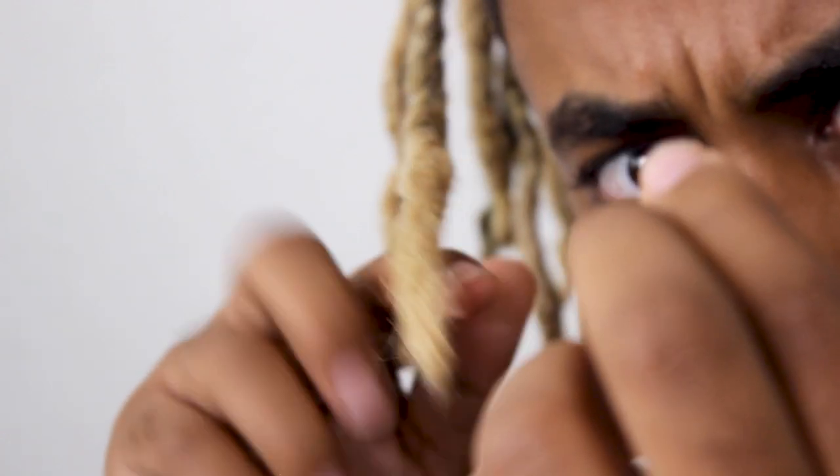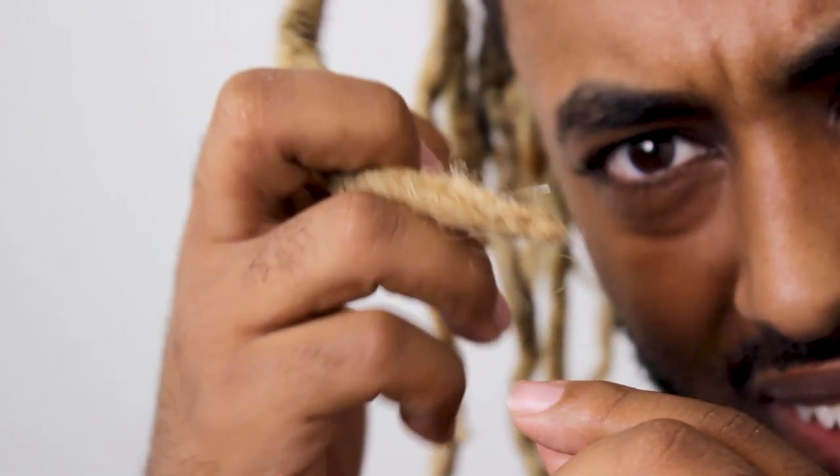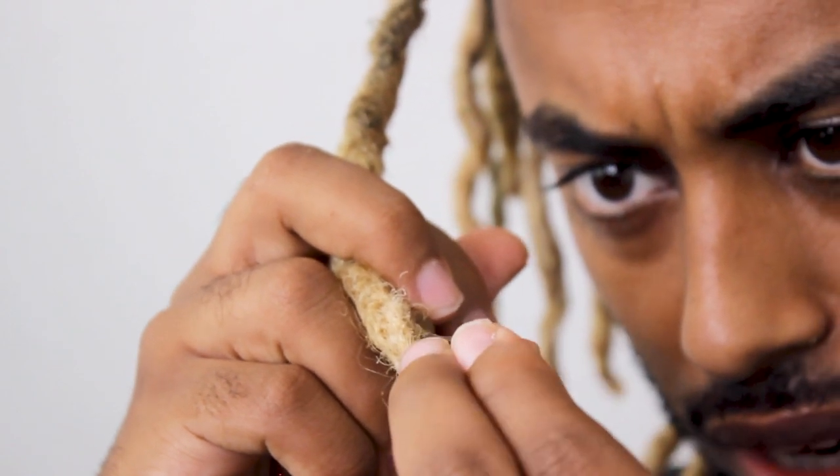Have you ever poked your hands — like in between your fingernails — with this needle? Yeah, it just happened to me just now trying to go faster.